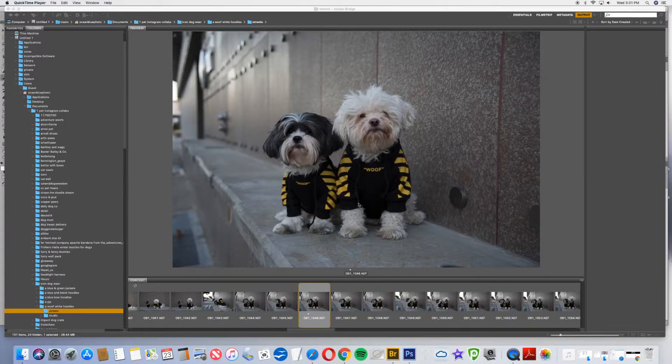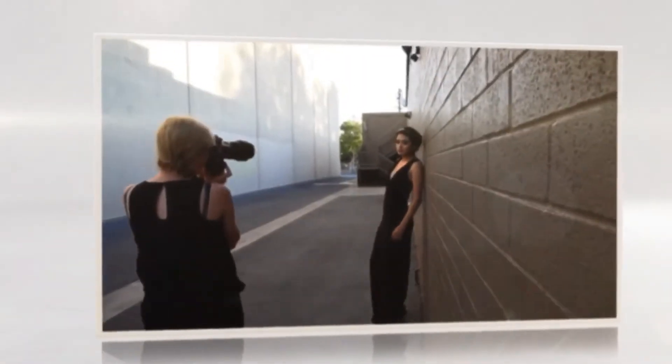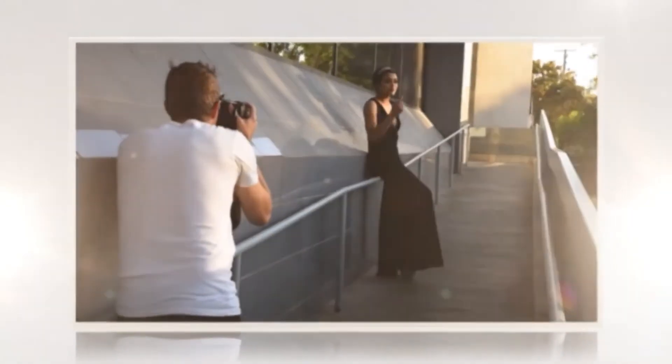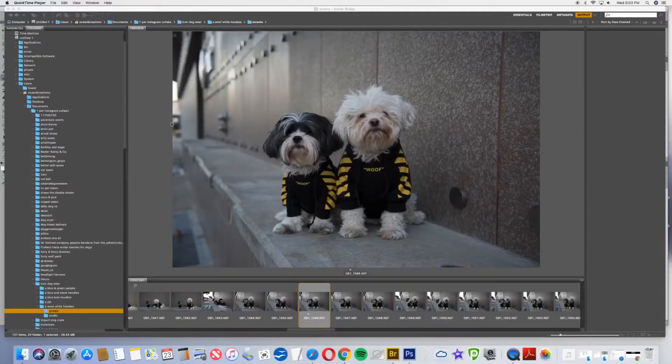Today we're going to be editing dog photos. In our last video we photographed the dogs downtown. Now I'm going to be editing one of the pictures from that session so you can see how our workflow is.